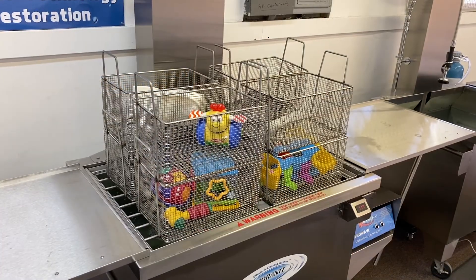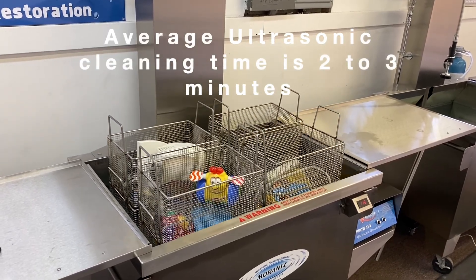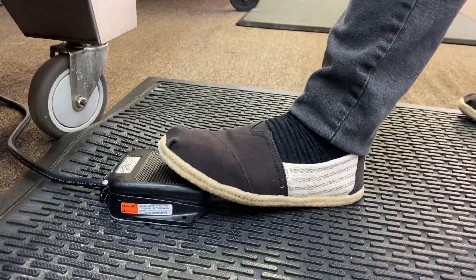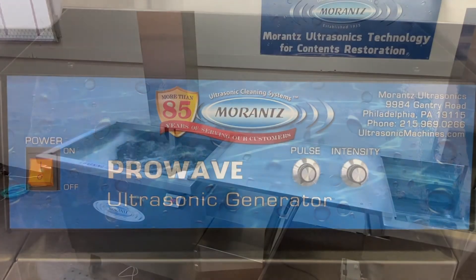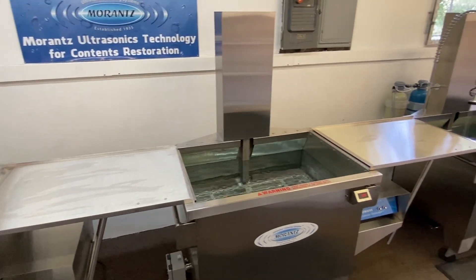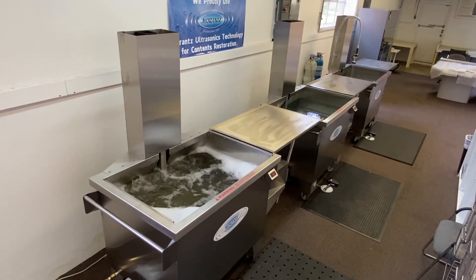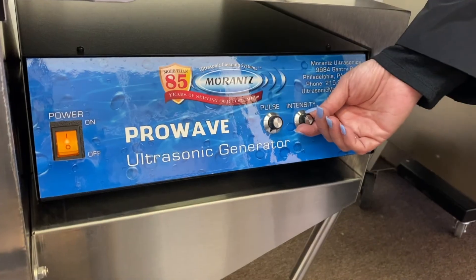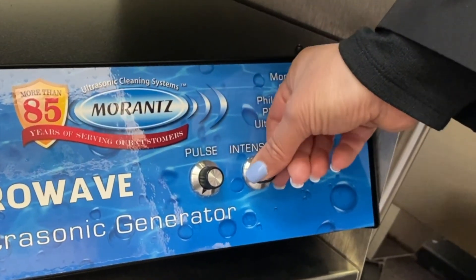Load baskets onto the ultrasonic wash machine lift and lower them into the tank with the electric lift. Activate the ultrasonic process by tapping on the foot pedal for the ultrasonic generator. With 1500 watts of true cleaning power and an option to upgrade to 2000 watts, the M115 Mighty One ultrasonic cleaner lives up to its name by cleaning items quickly and easily. The ultrasonic power can be reduced if necessary by using the intensity dial on the ProWave generator.